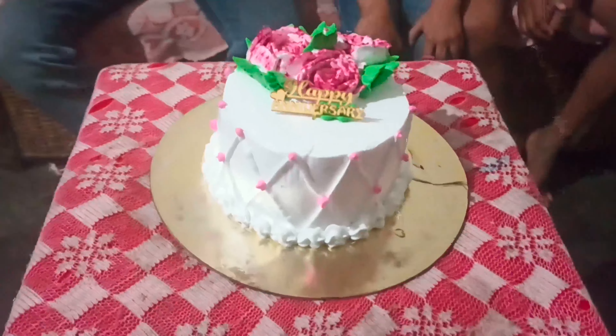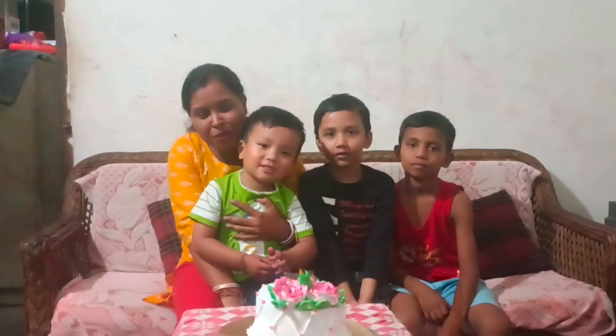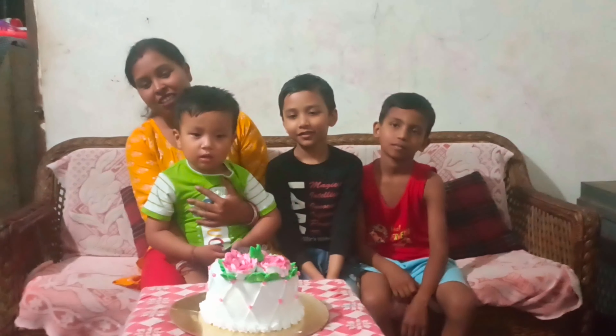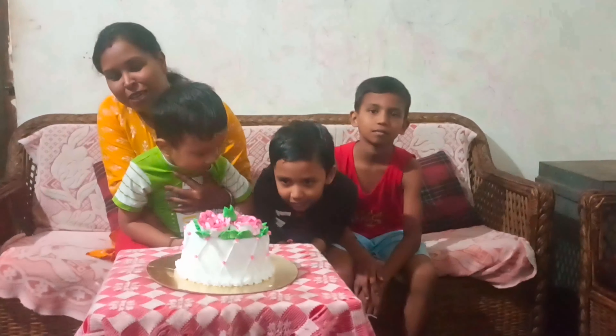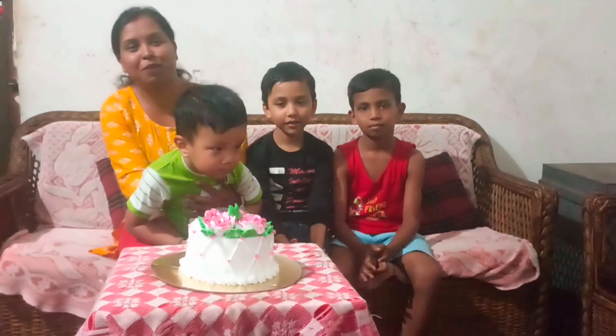I should have cut the cake and cut the cake. Let's see, this cake is ready for the cake. This cake is the first place of the cake. We've made it all in the cake.